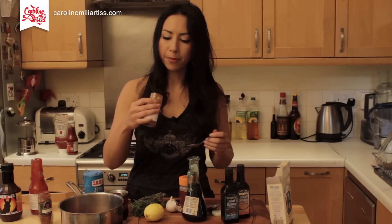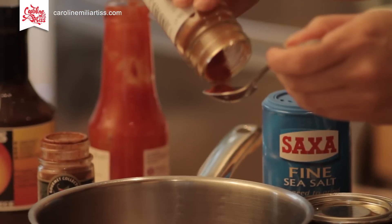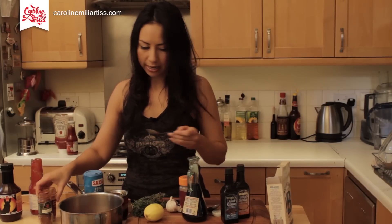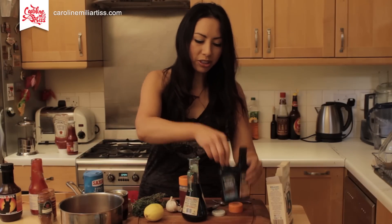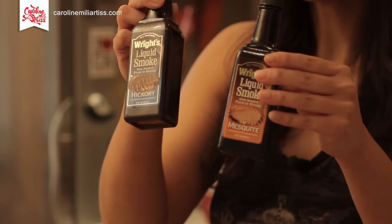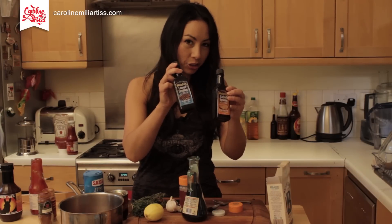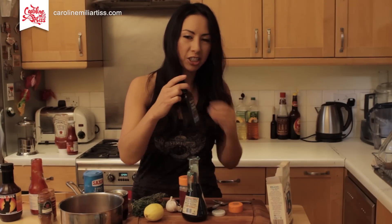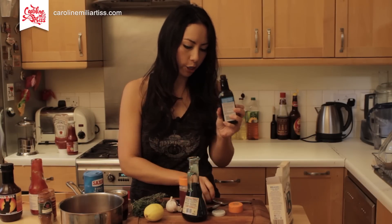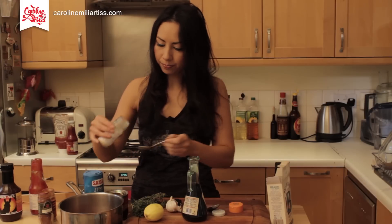We also wanted it to have quite a smoky flavor, so we've got some smoked paprika. In the factory they had all sorts of different flavorings, but I'm trying to use ingredients you'll be able to find at home. Half a teaspoon of smoked paprika going in. A friend also bought me some liquid smoke back from America, so I'm going to put a dash of this — just to give it a really nice smoky barbecue flavor. I'm using hickory.